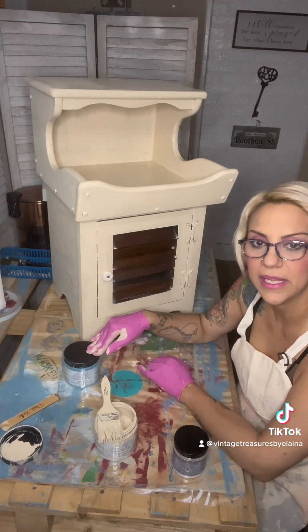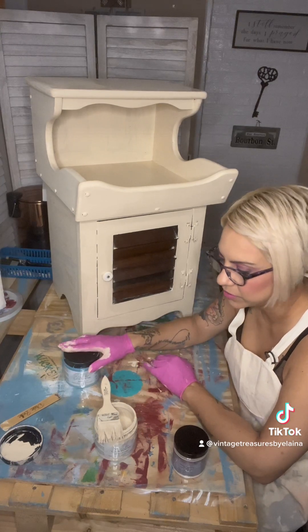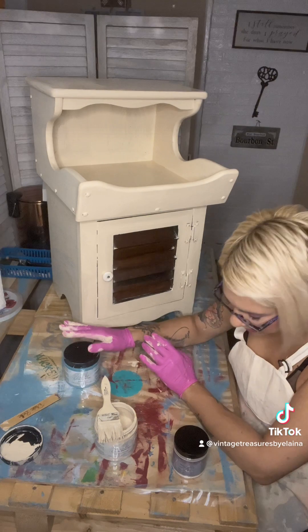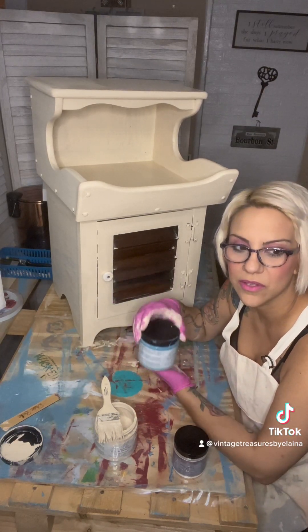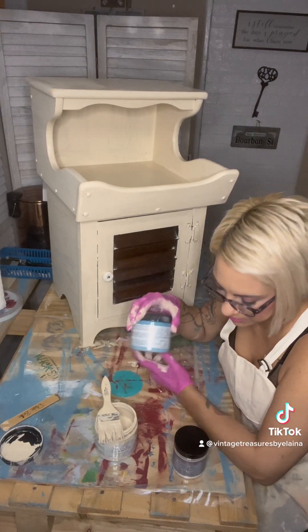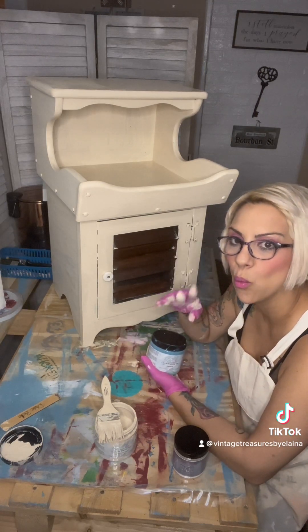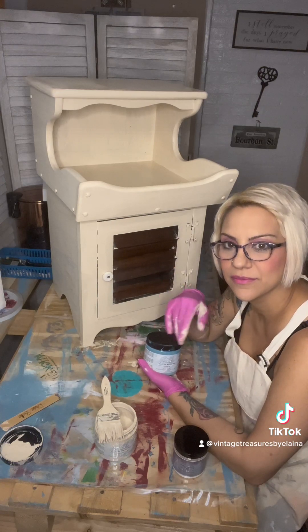The Dixie Belle chalk paint dries really fast, but the mineral paint does not — it's nowhere near as fast. Right now I'm using the Silk paint, so this is going to take a while. Like I said, this is only one coat and it looks pretty awesome from what I can see.